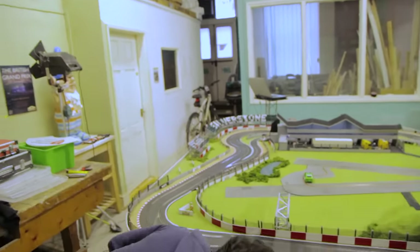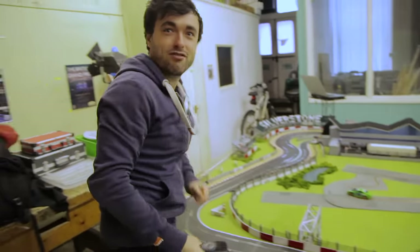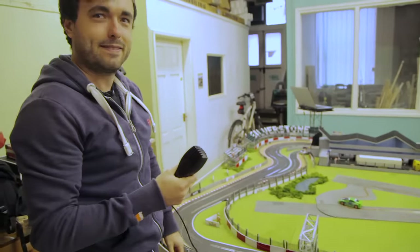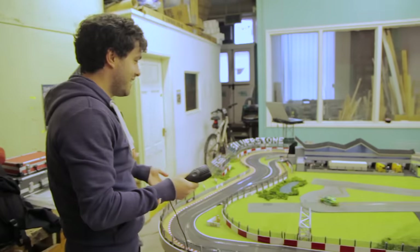Let me just pick this up and we're going to do a bit of rally. I watched them do it and they could do drifting — they were doing doughnuts and everything.